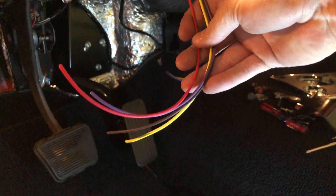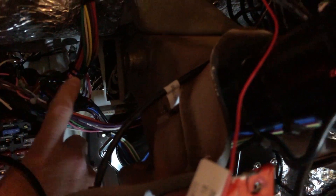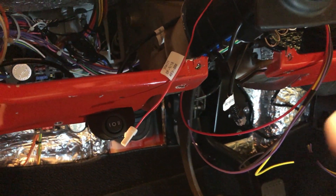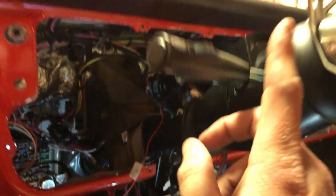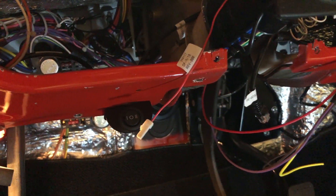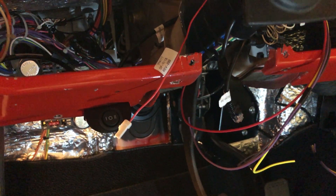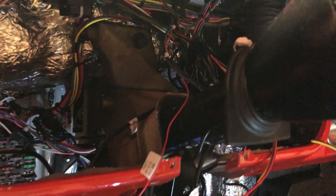I've got my steering column wires — four wires from the switch, extended. I ended up putting a connector right here — you can kind of see the gray one. I got to thinking: if I ever want to take the steering column out, I want it to unplug. So there's a connector for the four wires that sits right on top of the wire harness coming out of the steering column so the whole thing can be removed.